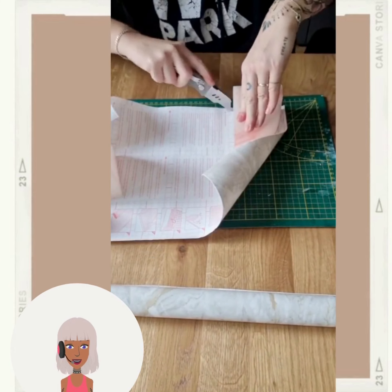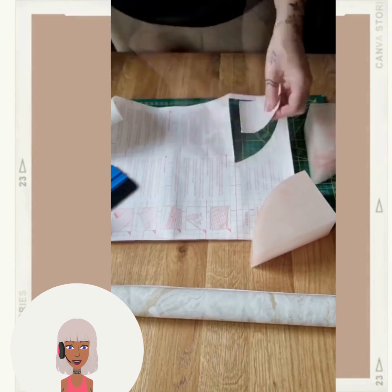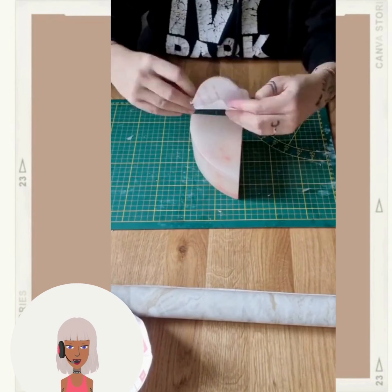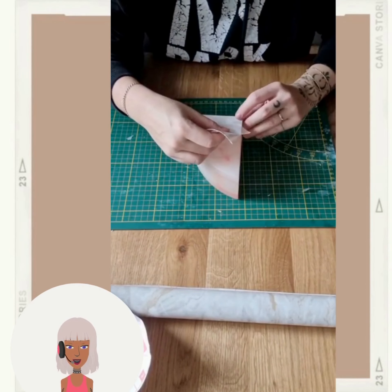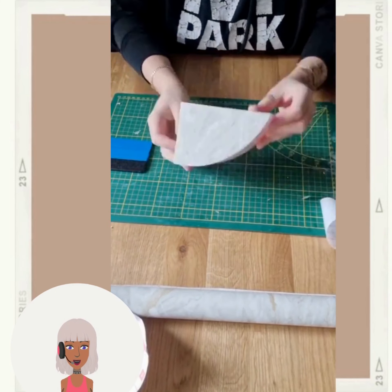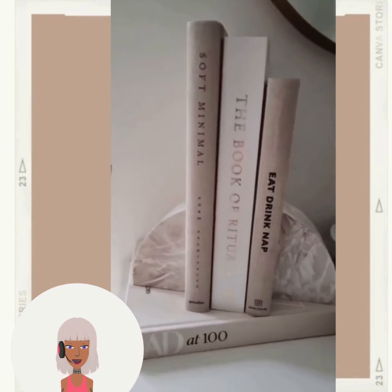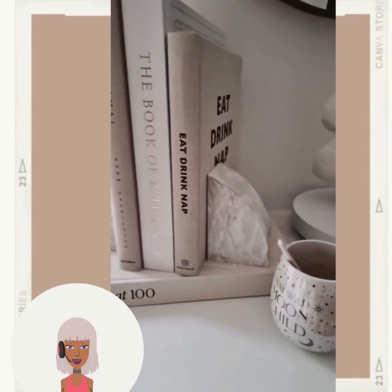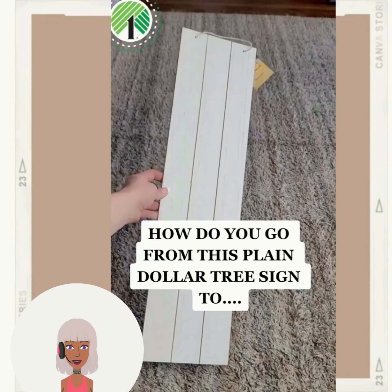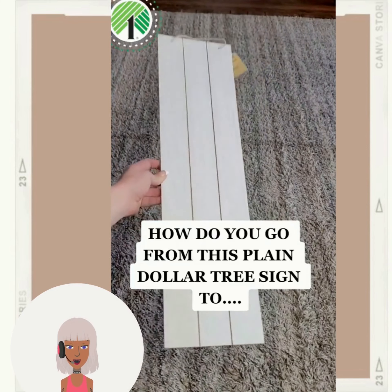So we have what looks like bookends and they're using contact paper to wrap around them — it's almost like a marble type of design. That's nice, a simple little DIY, just adding that marble look to the bookends.